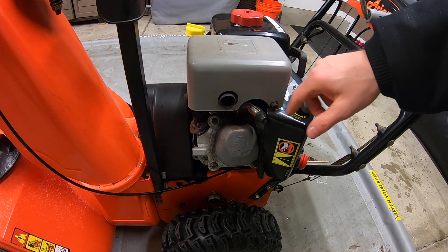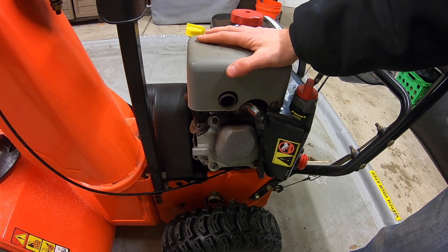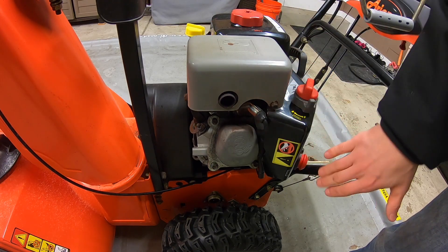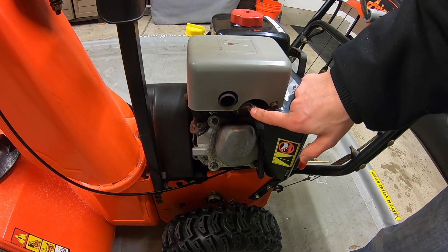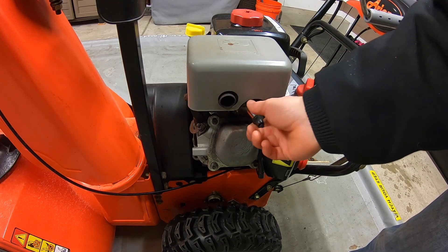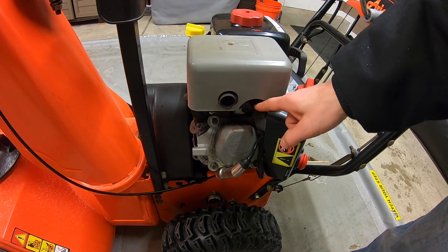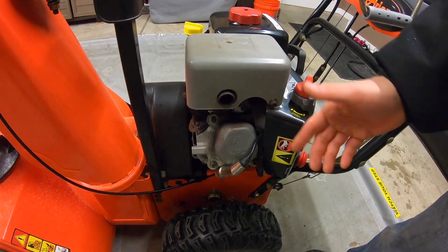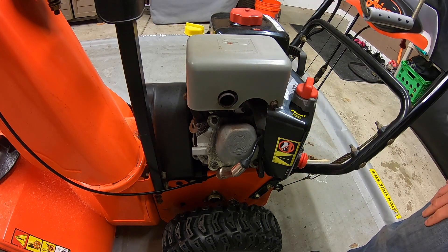On a snow blower, you've got your spark plug here, and if it's not starting up correctly, chances are it could be a spark plug or it could be a carburetor issue. But today our main focus is going to be the spark plug. So what we're going to do is pop this cord off, and we have our spark plug deep down inside. We're going to take a wrench, take it out, and show you how dirty and crummy they can be, and how we can clean them.